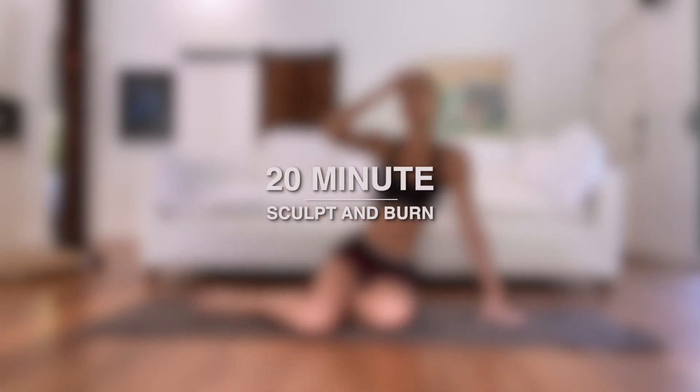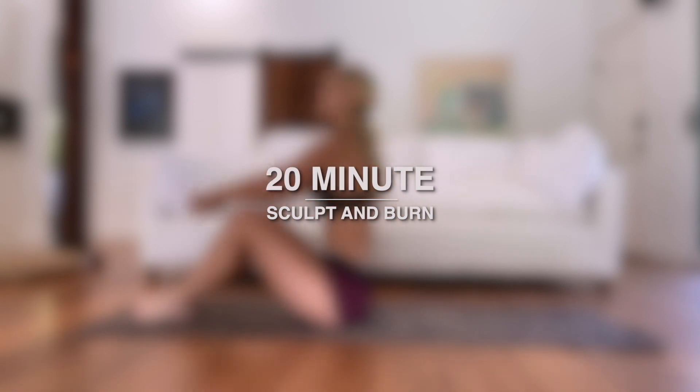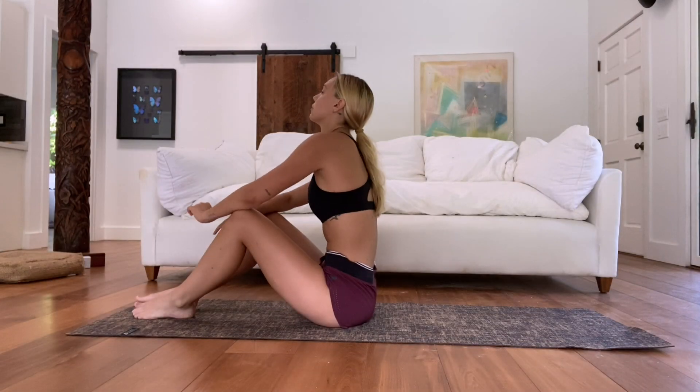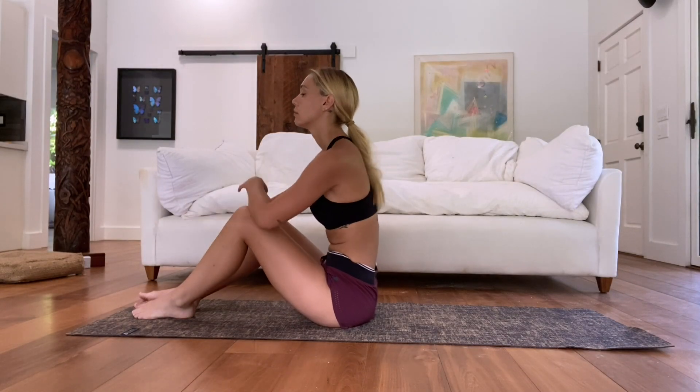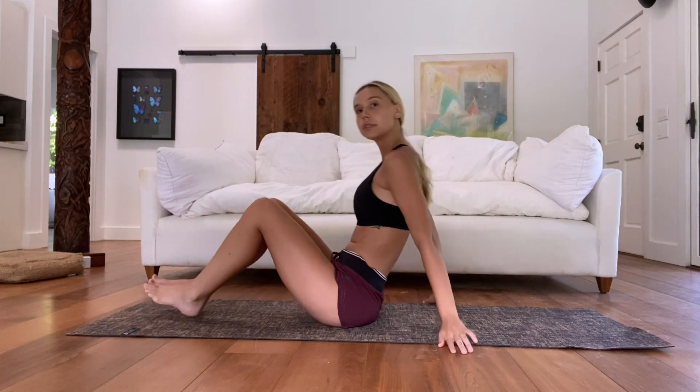Hey guys, so this is your sculpt and burn — it's a 20-minute butt and ab workout. I love working these areas. It's quick, something you can do every single day, especially when you kind of feel lazy but you still want to sculpt. We're gonna get started in a little bit.